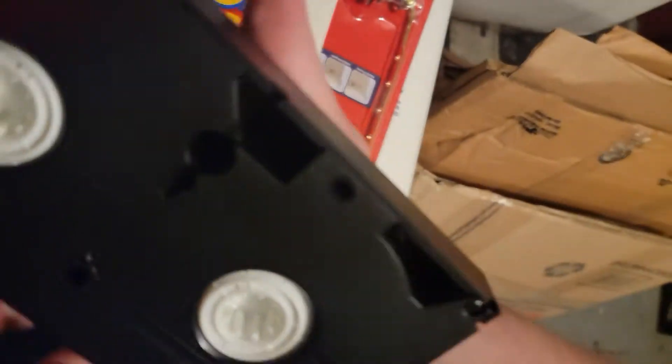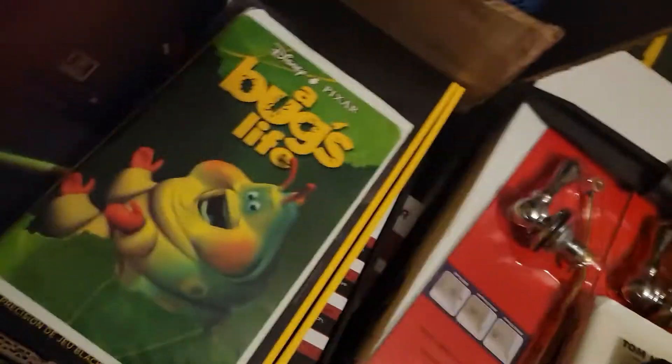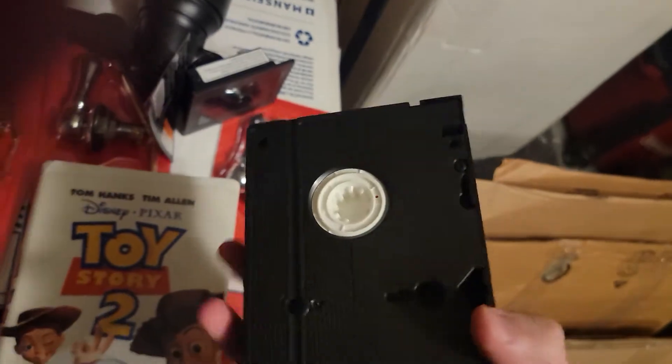I noticed that this particular part looks very loose. These are old, but the A Bug's Life one is in pretty good condition. This Toy Story 2 one is in decent condition, but this particular part seems to be coming off.